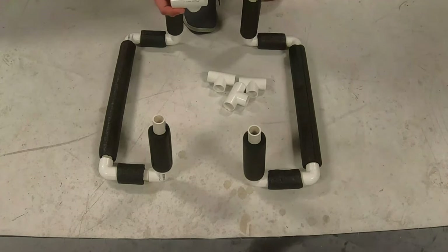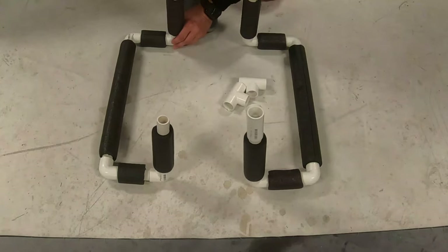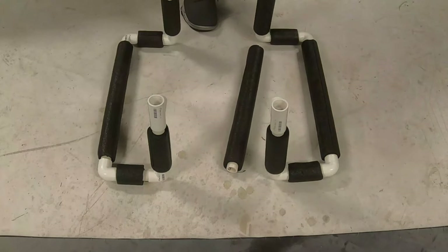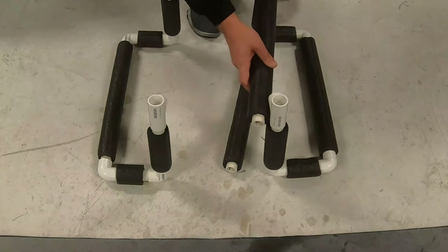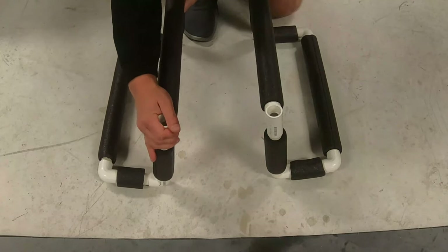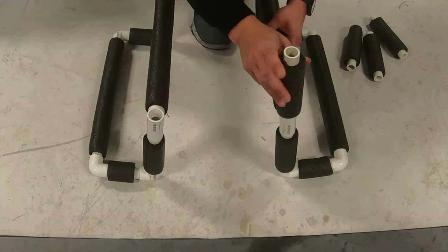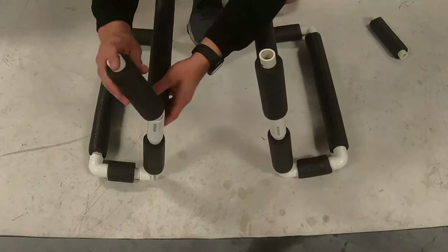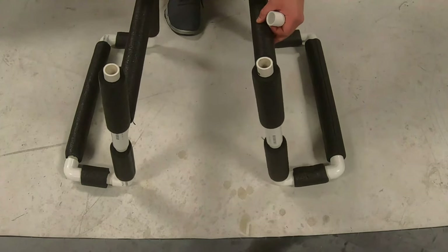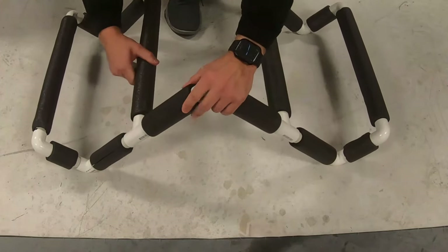Next, we're going to take the T-joints and connect them to the 7-inch tubes. Now take your remaining 16-inch tubes and connect them on the inside. We'll take our four remaining 7-inch tubes and connect them onto the last T. And for our last step, we're going to take the two remaining 90-degree elbow joints and connect the two pieces together.